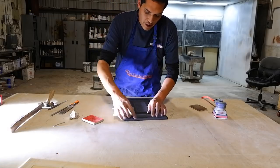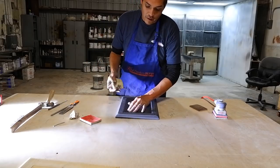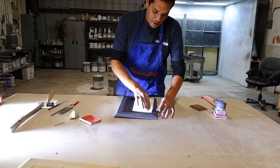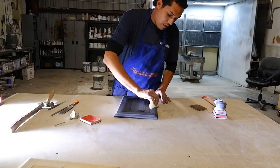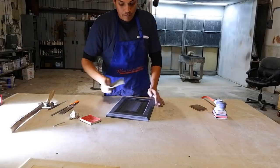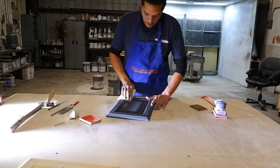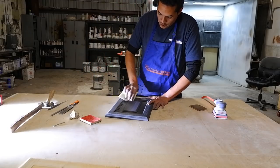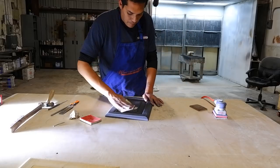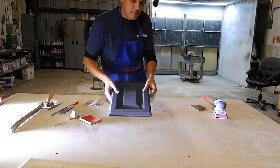We also want to hear from you — we want to know what you want to see. I am capable of recreating any type of finish that you show me, so we really want to hear from you and see what finishes you want to see. I'm going to get this to the booth and we're going to shoot our coat of 2K poly, and then it'll be time to powder glaze, so stay with us.